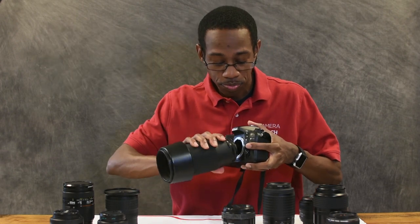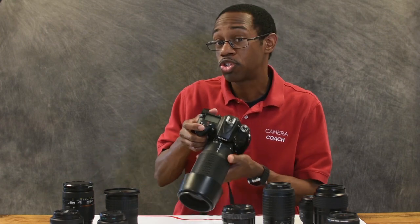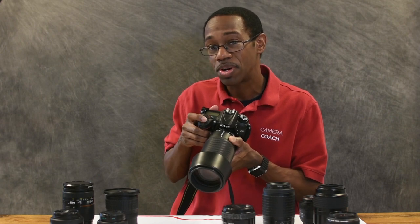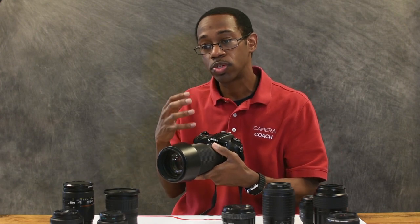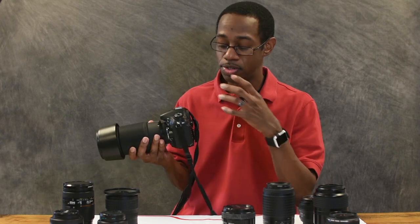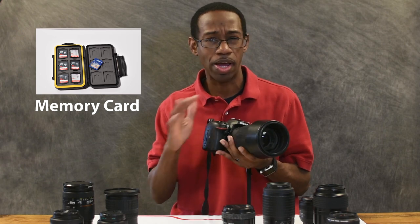When you press the shutter release button — the button that takes the picture, whatever you want to call it — this button is going to make the mirror and the shutter, that little curtain, move out of the way to let light all the way into the sensor. The sensor records the light information that comes in, then translates that into an electrical signal and sends it over to the memory card. Most DSLRs do not have built-in memory, so you will have to have a memory card.